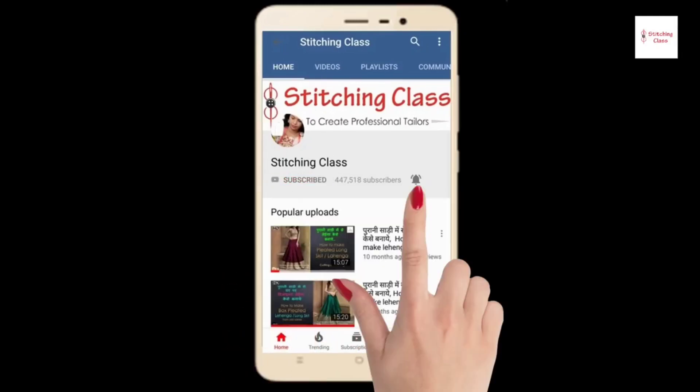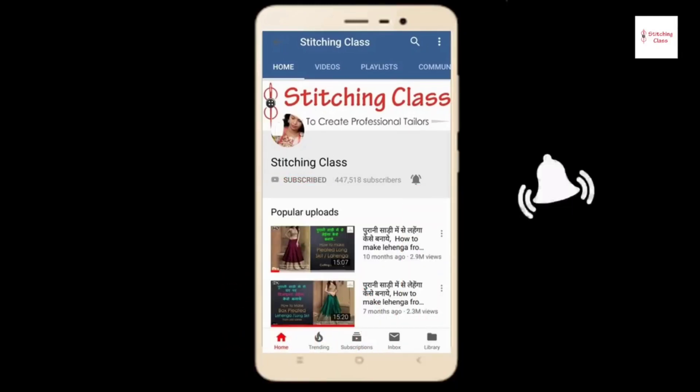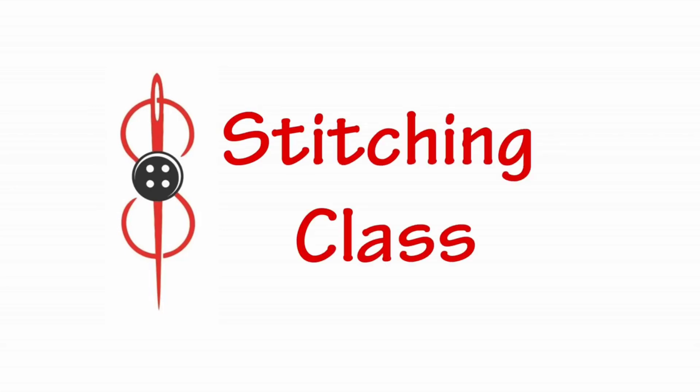Subscribe to the Stitching Class channel, press the bell icon to see the latest video first.